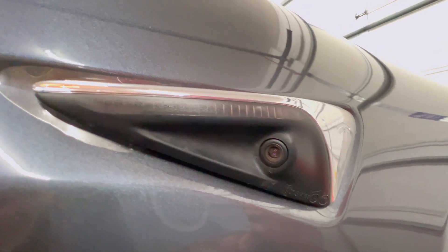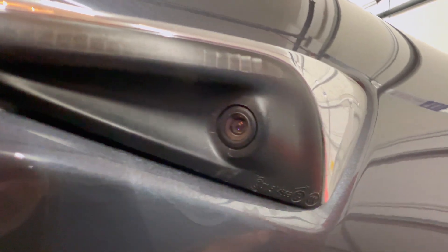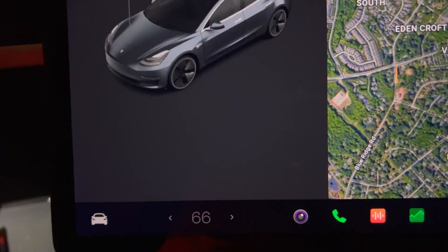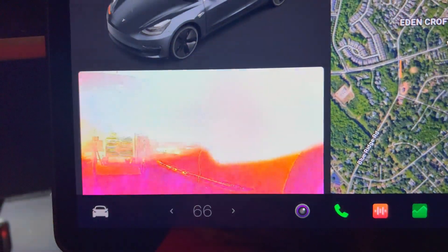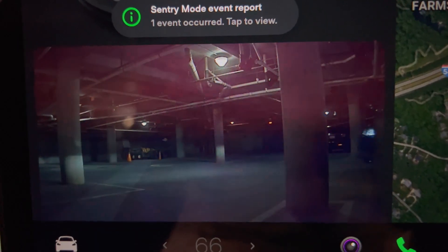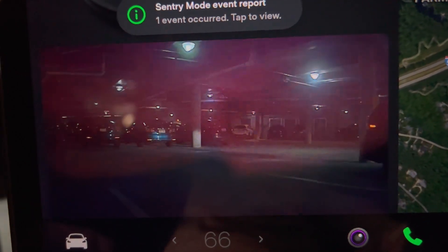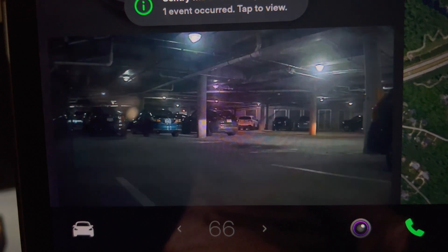Today I will discuss the repeater camera glare that was introduced in the recent V11 software update in December. Here's what the problem looks like. When using the turn signals at night or in dark situations, the blind spot camera display will show a yellowish-orange glare that blocks a lot of the camera's view. It's very distracting and makes this feature less useful. I'm surprised that Tesla did not prepare for this, considering hundreds of thousands of Tesla Model 3s have this issue.